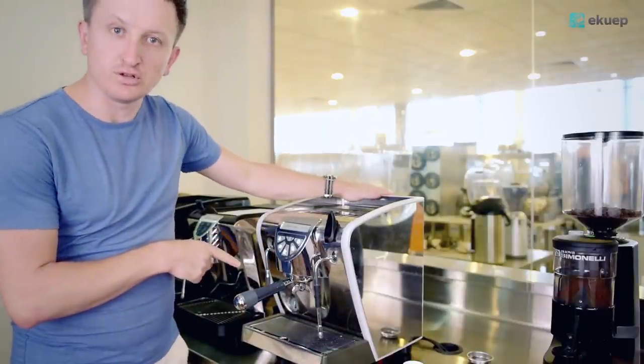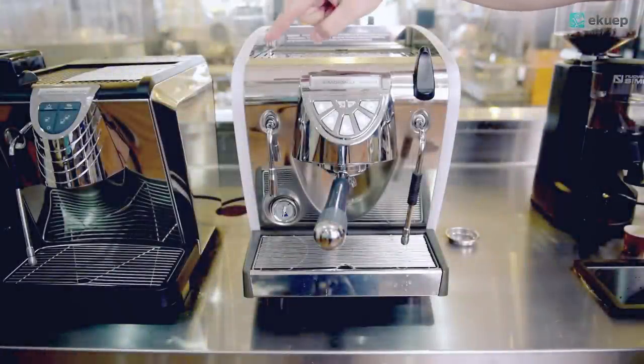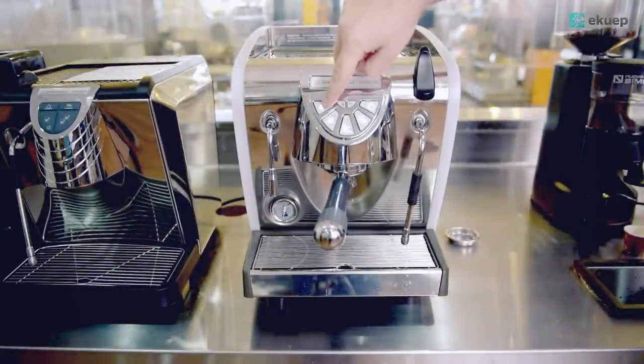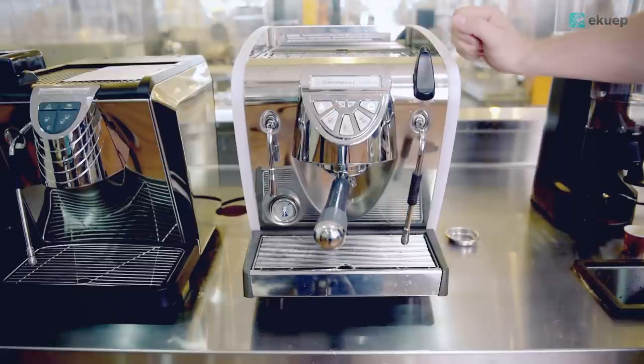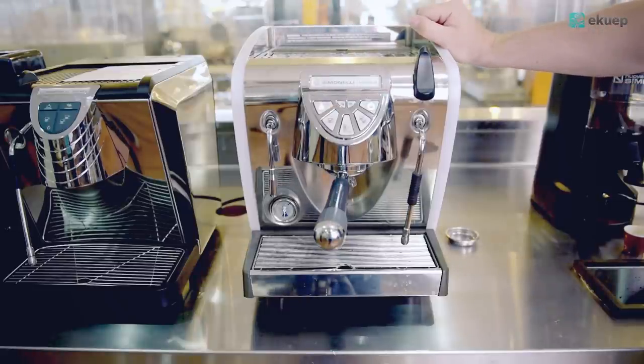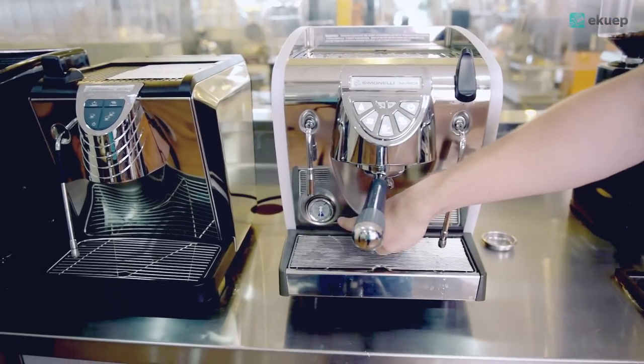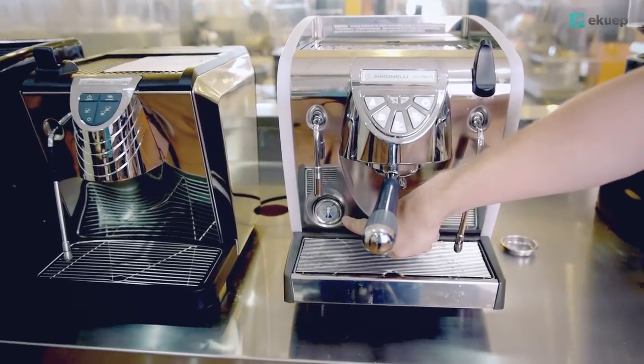Now let's take a look at the controls. Starting from the left, we have a hot water dispenser right here with the on and off switch. Underneath the hot water dispenser you can see we have a pressure gauge right there.